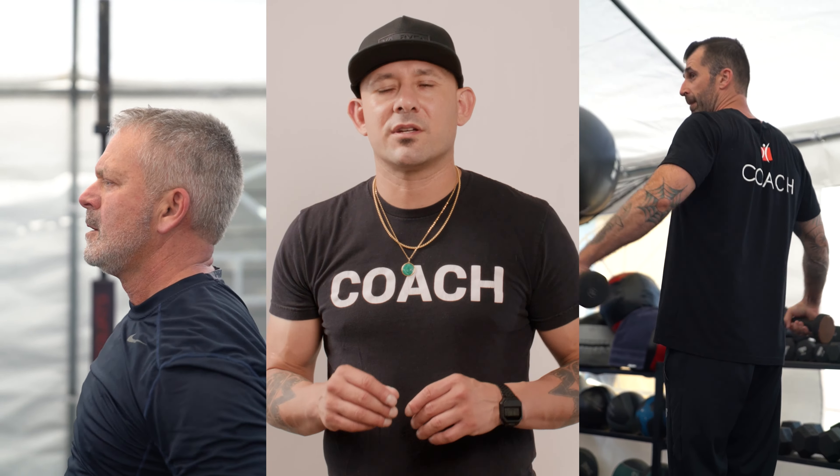We got a new strength conditioning coach, Coach Jacob. If you got any questions, he's certified. He will let you know if your technique is right or wrong — the way to lift.